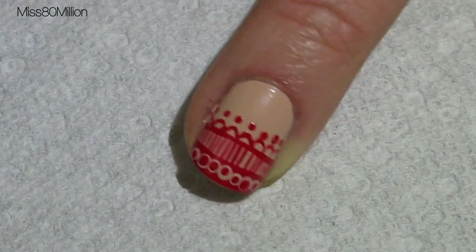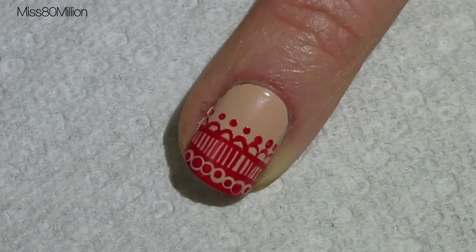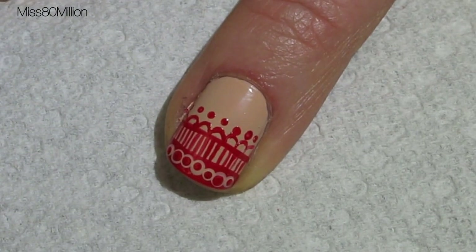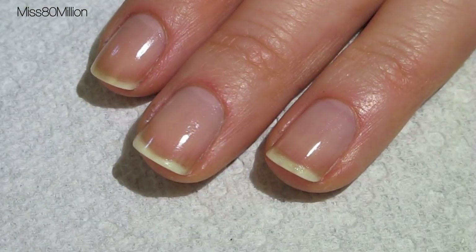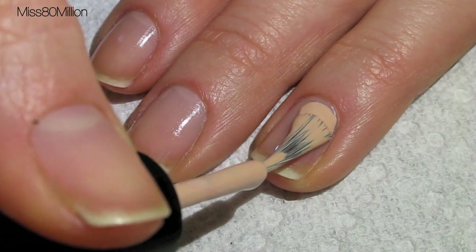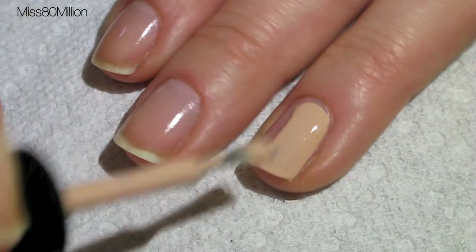Hi everyone, this is the nail art tutorial I have to show to you today, so let's get started. First we're going to apply our base color. The base color I'm using is a nude tone, this is called Mannequin by American Apparel.